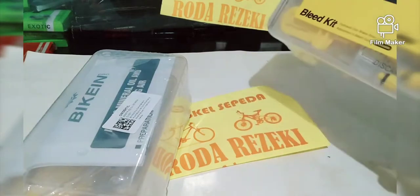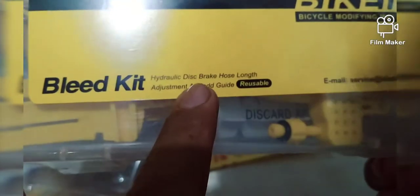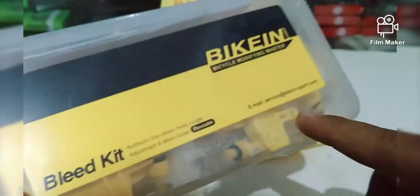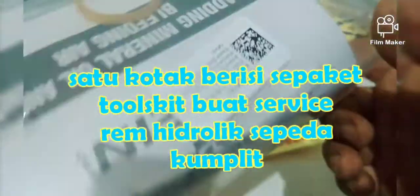Ini mereknya Beacon. Blade Kit — jadi ini hidrolik brake hose, lawn adjustment blade. Jadi buat bleeding, buat service. Ini bentuknya sudah satu kotak, sudah komplit isinya. Ada suntikan yang kita lihat di sini, ada cup-nya itu yang buat ngisi oli.